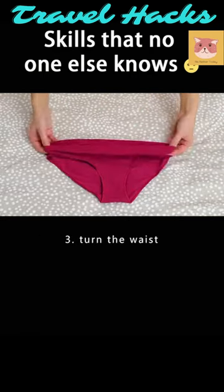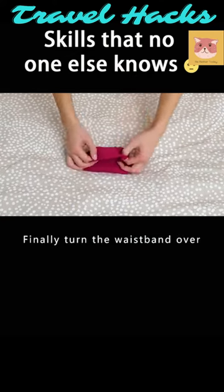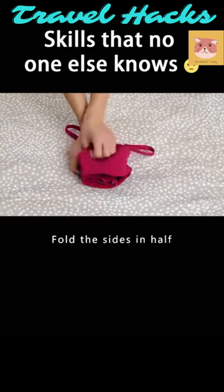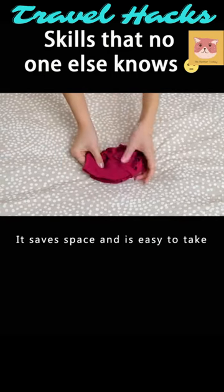Turn the waist of your underwear over. Fold the sides towards the middle and fold it in half vertically. Finally, turn the waistband over. Put it in your underwear. Fold the sides in half and secure with the shoulder strap. It saves space and is easy to take.